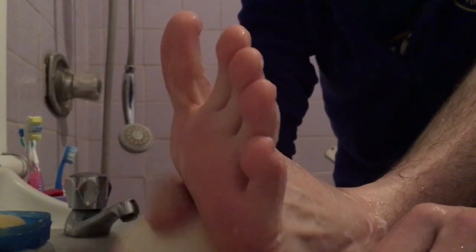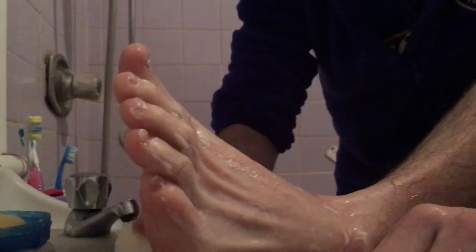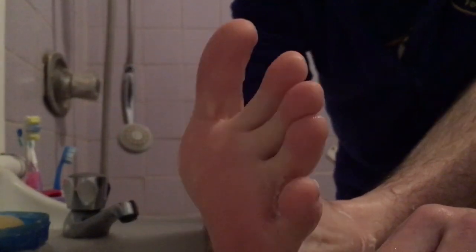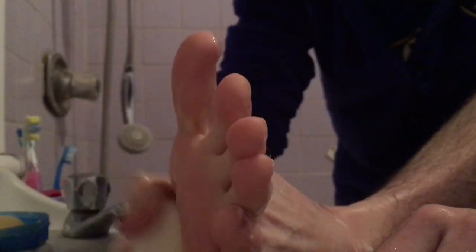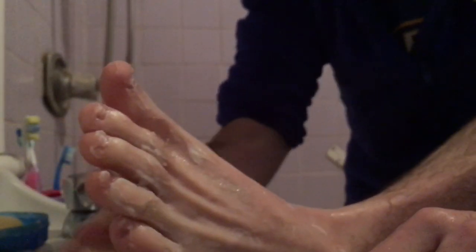I'll turn to the front now. I'm going to use the side of the bar of soap a little bit. Now use the flat part — you could say scrub, scrub, scrub, or just say rub it up.